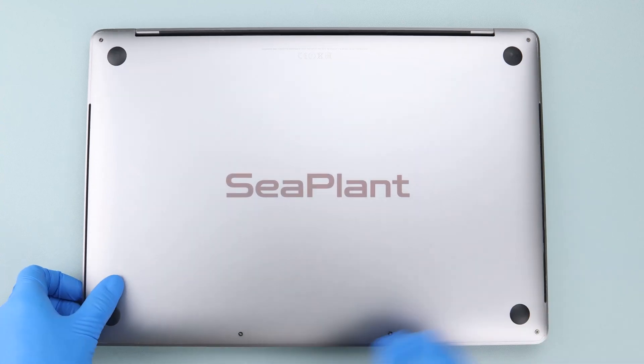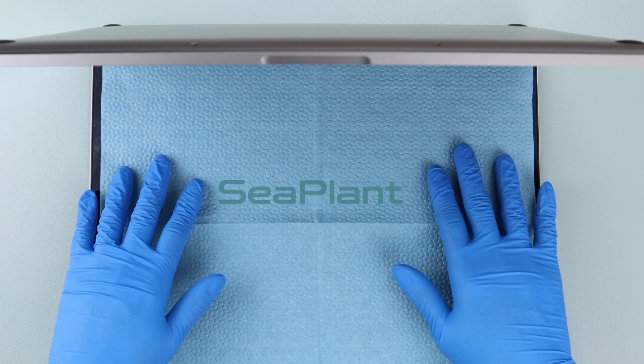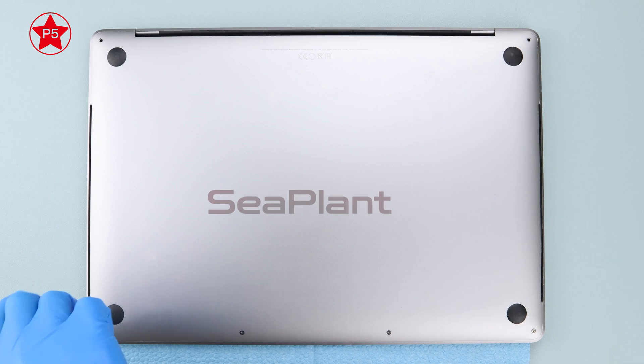Place a sheet of non-woven paper between the display and the keyboard to protect the display. Then use the P5 Pentalobe driver to remove the six screws on the lower case.